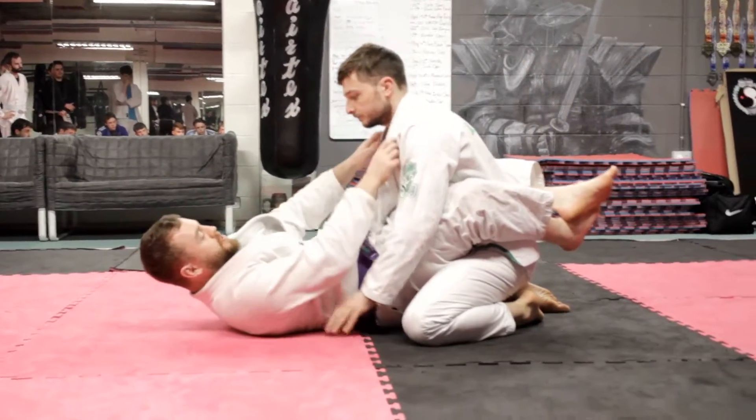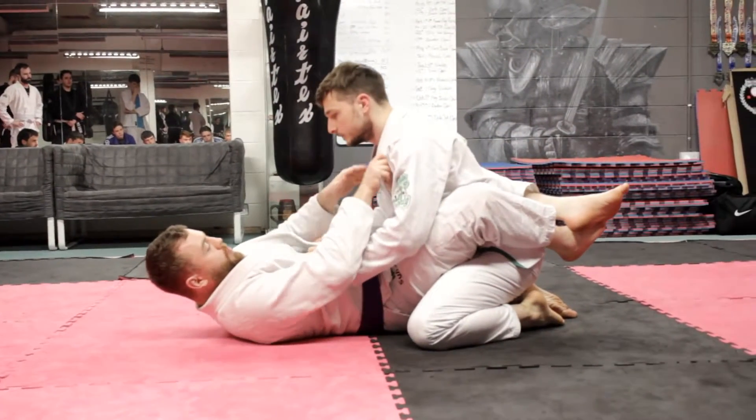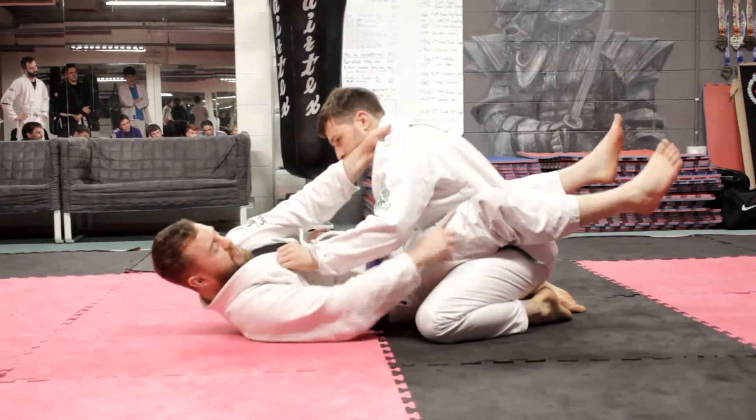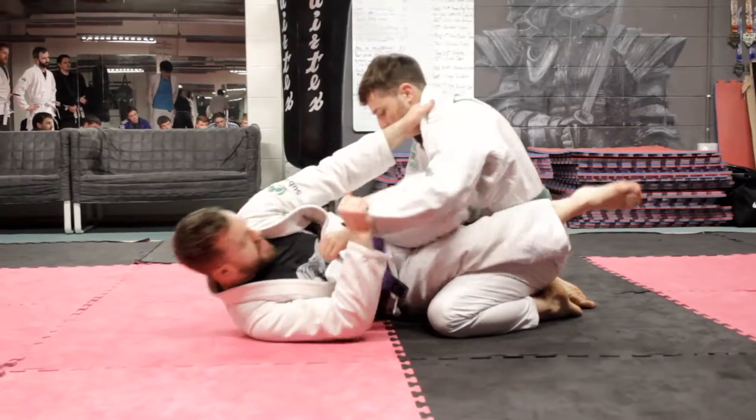Okay, next one up. This one works a bit better if he's down over us and we're having trouble driving him back, or it can work a number of ways. We're just going to go cross collar grip with his sleeve, keep your knees against his hips, and use that to do the hip escape and drive in here.